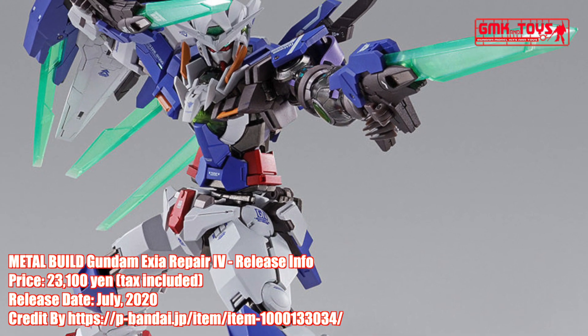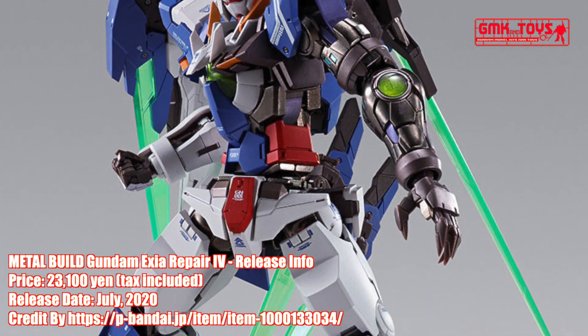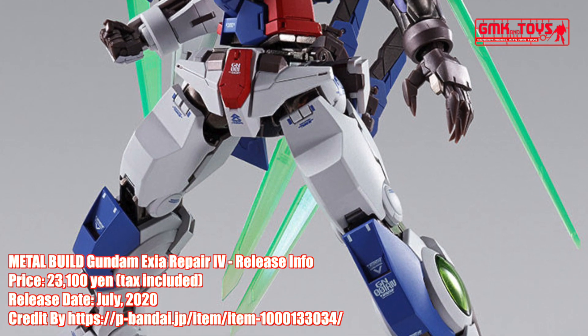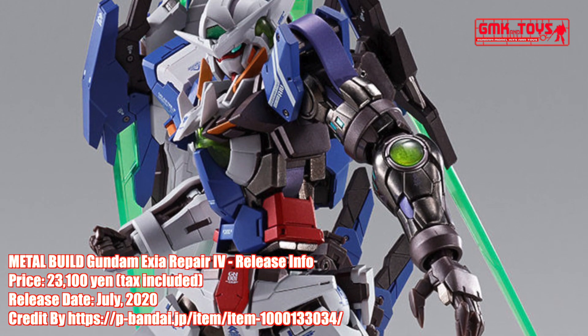Finally, this is Metal Build Gundam XE Repair 4 release info by Premium Bandai. For more information, go to https://p-bandai.jp/item/item-1000133034.